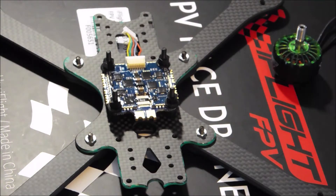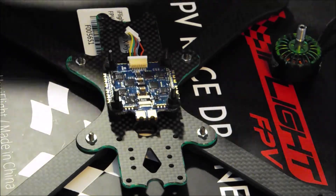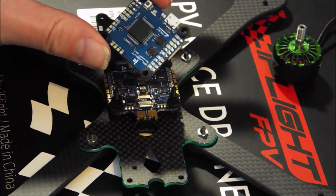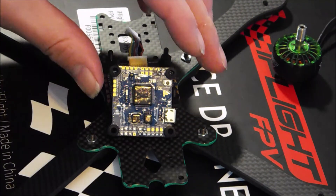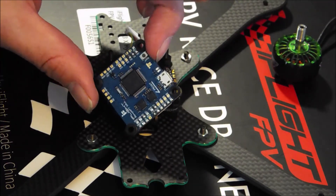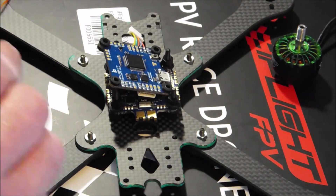I might put a little cap on anyway just because I'm in that habit these days, but it doesn't hurt to have one on there. I'm using this 60 amp 4-in-1, and this is the new Succex F7 twin gyro flight controller — this is actually going to be my first F7 flight controller, so pretty excited to get this thing on there.